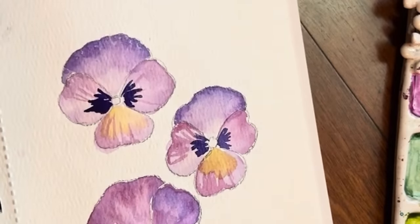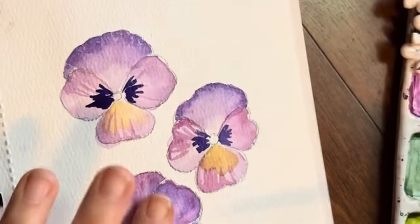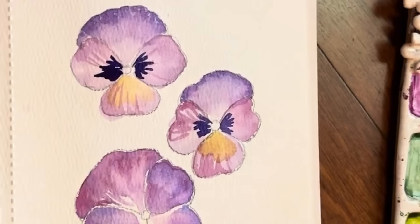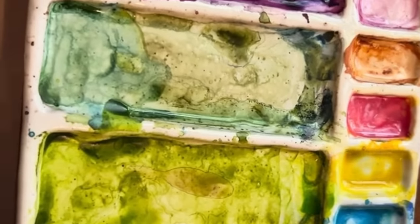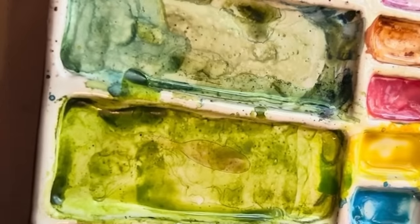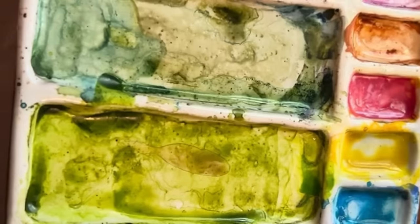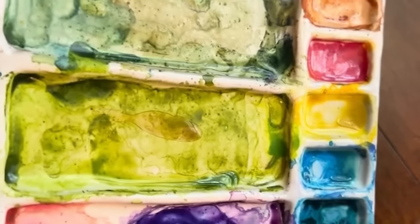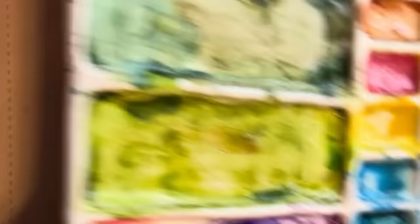I think the other thing I'm going to do — this is pretty dry — is go in and put in that dark purple, which we mixed with some of that purple and then I added in ultramarine blue. Got a really dark, cool — it's on the cool side. Tap off and let's go in and add these.